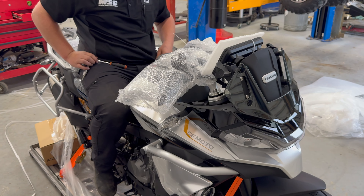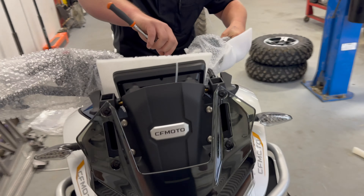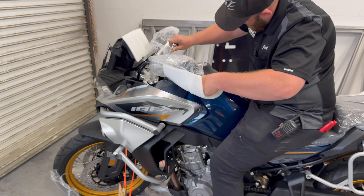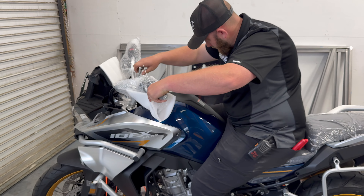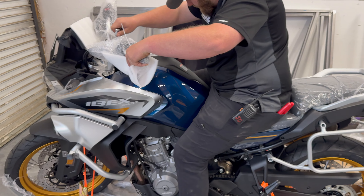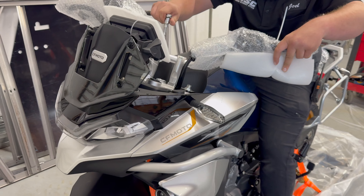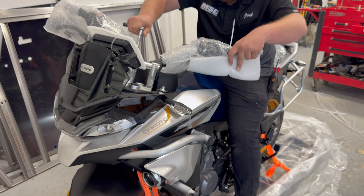First and foremost, the 799cc engine puts out 94 horsepower. I know for a fact that it does every bit of that because we've put these on the dyno before and it's very impressive. It has different drive modes, which we'll get into in a little bit. It has heated seat, heated grips, adjustable windscreen, and high quality LED lighting. They talk about how dependable they are — super bright but also going to last a long time, and you ain't got to worry about it flaking out on you.